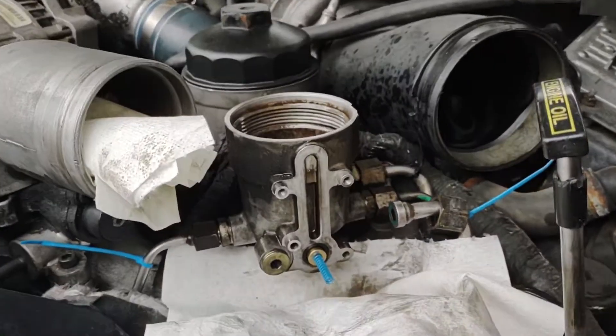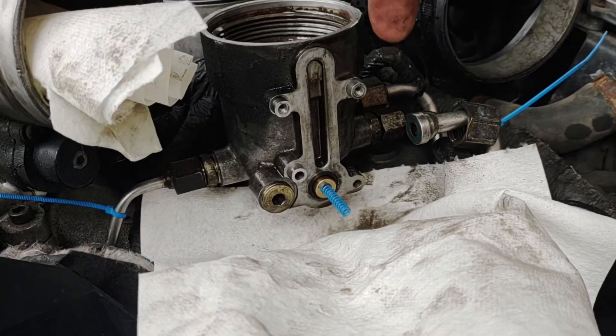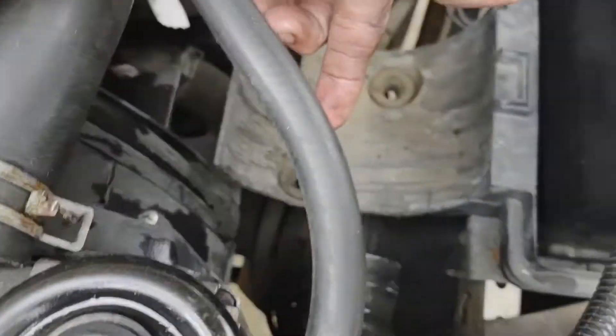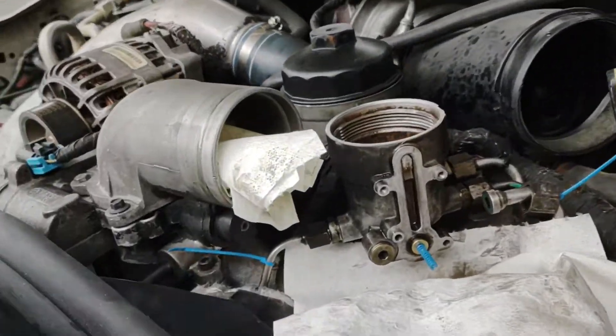Alright, elbow deep in this thing, putting a blue spring kit on it. You only have to remove the fuel line here, the hose for the gas bottle, your air filter, the tube, and your intercooler tube that goes down — remove it, but that's all you got to remove.